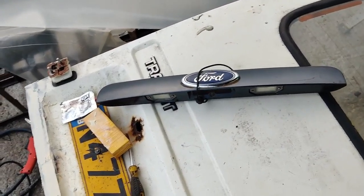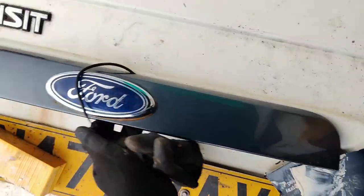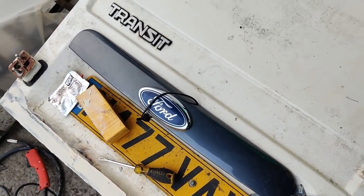Found it! That's the little piece there. That will be fitted on there - that's the plan. I think it'll look pretty good on there.